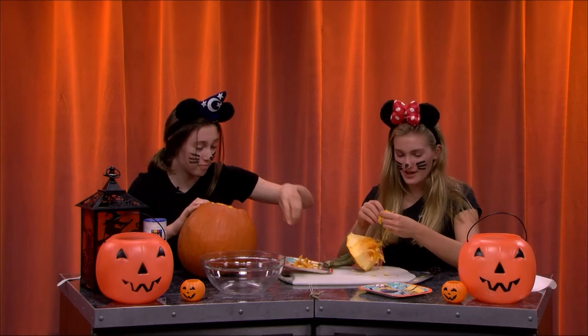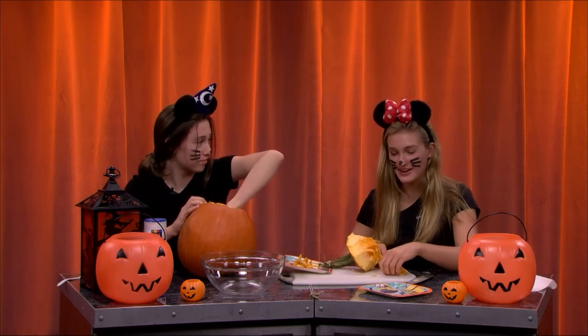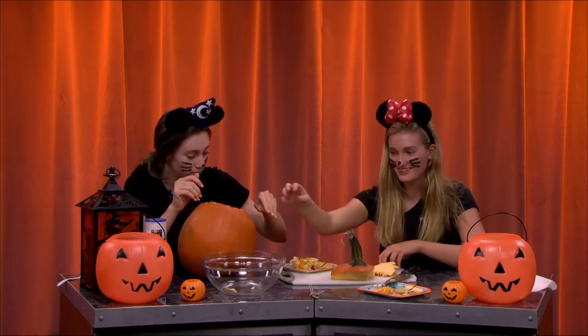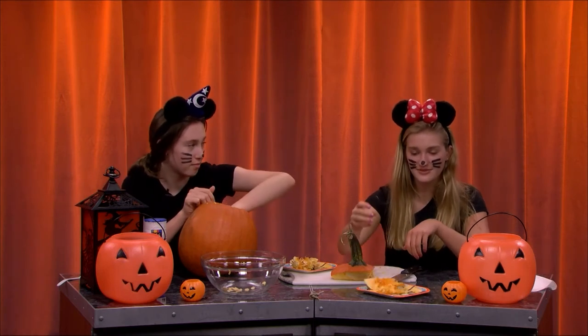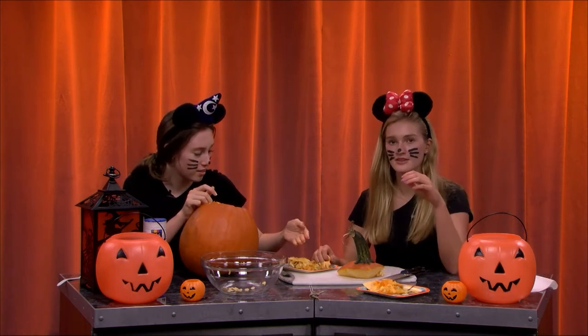What is your favorite type of candy? I really just like Starburst, or gum. I wouldn't say gum is a Halloween candy — but if someone gave me gum on Halloween, I'd be very grateful. My favorite candy is... Reeses? No. Kit Kat? No. Snickers? Yes.